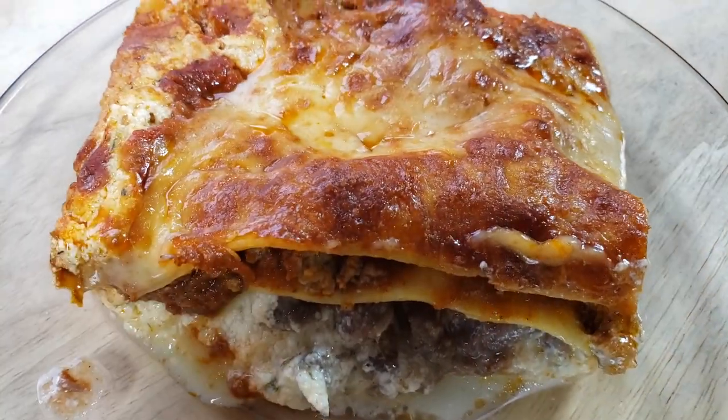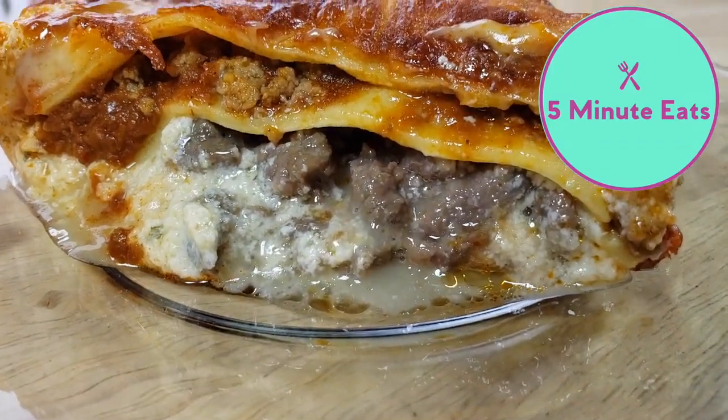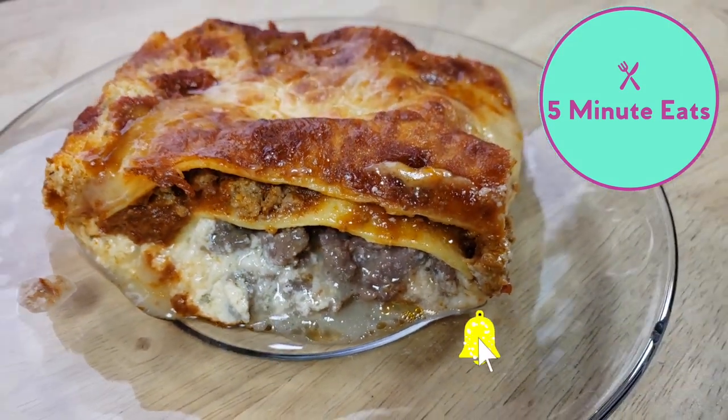If you guys would like to know how this tastes, definitely check out our other channel 5 Minute Eats where we're going to give you a full review and let you know if we would purchase this again or not. But in the meantime, don't forget to hit that subscribe button. Give us a super thanks if you're so inclined and we'll catch you guys next time.